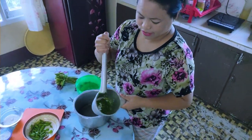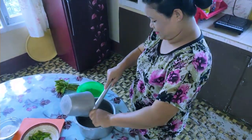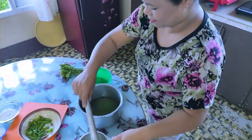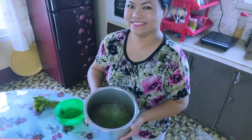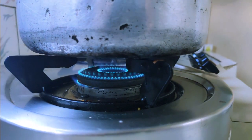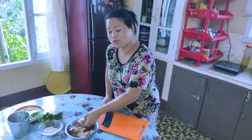Now our green chilies are done and we're going to add them. As we wait for the water to boil, we're going to cut the chicken meat into smaller pieces.